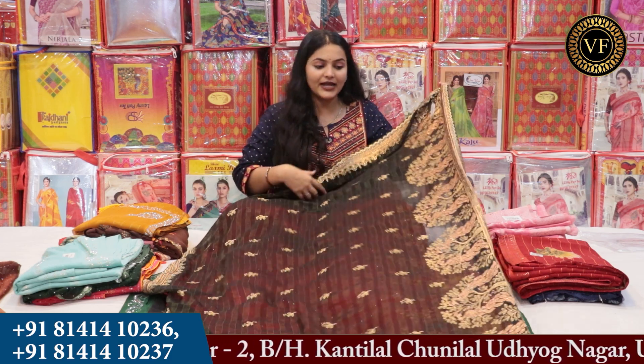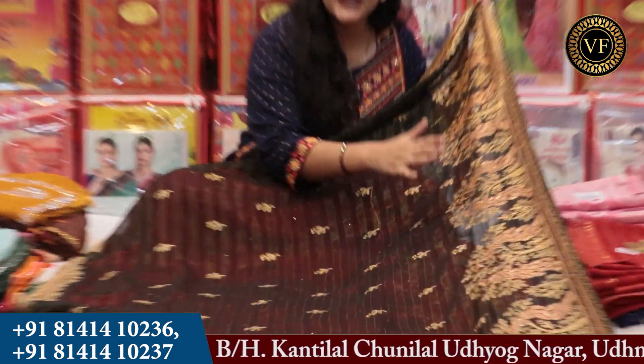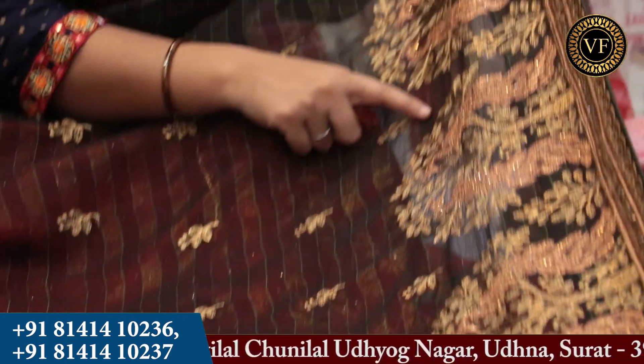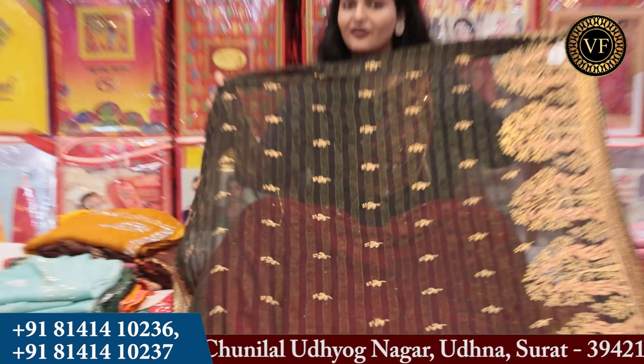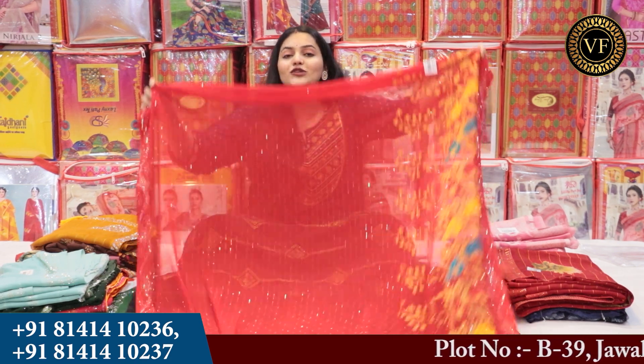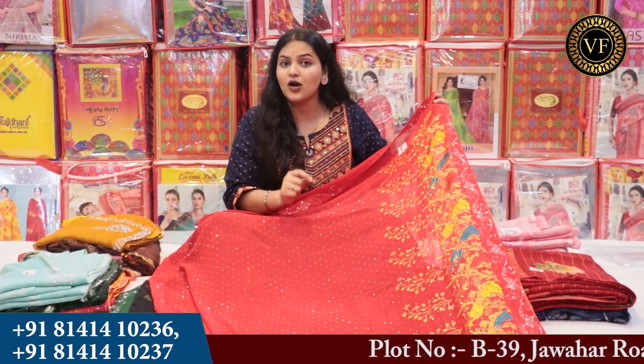Here in the showroom, you will see figure work starting from 5,000 to 6,000. But if you visit here, you will get a better range. You don't have to worry — whether it's dress material, ready-made dresses, gowns, or anything else, you will get a lot of women's wear. If you deal in men's wear, you will also find suits here.